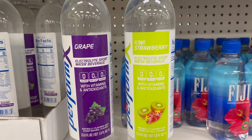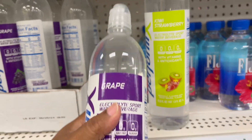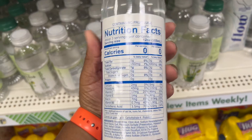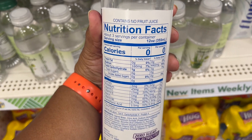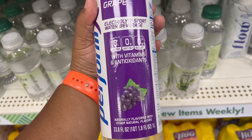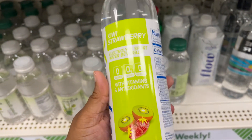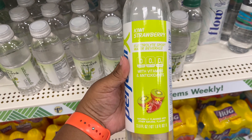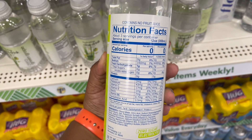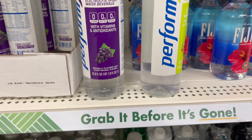Speaking of water, we have Perform X — an electrolyte sports water beverage with vitamins and antioxidants. The purple one is grape and the green one is kiwi strawberry. They want you to stay hydrated and give you a little extra boost with electrolytes and antioxidants.